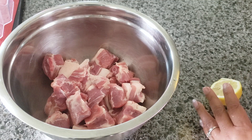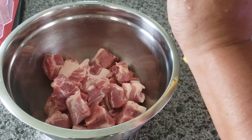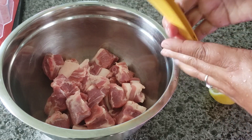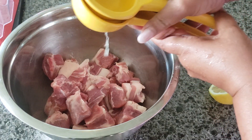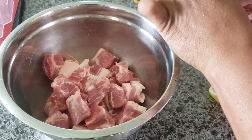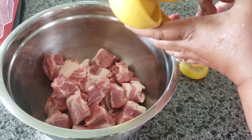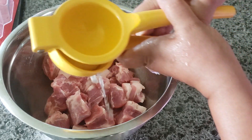I'm going to squeeze one lemon in there, and after I squeeze the lemon I'm going to go ahead and rinse it up. Some people rinse it up and then add the lemon and let the juice stay in there — so whatever you prefer is perfectly fine.